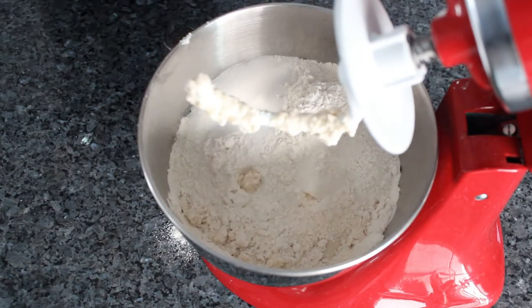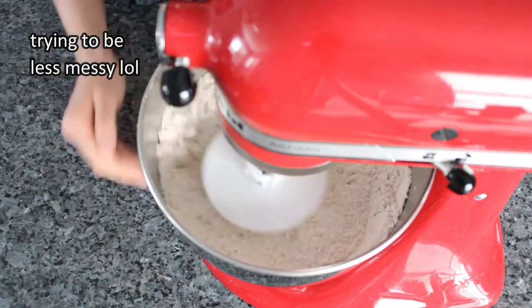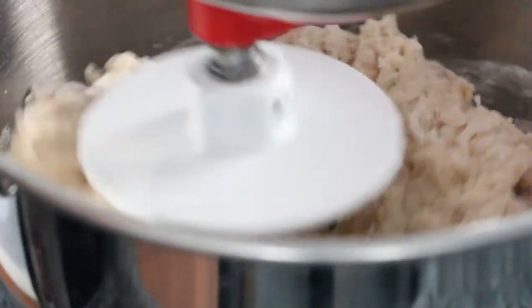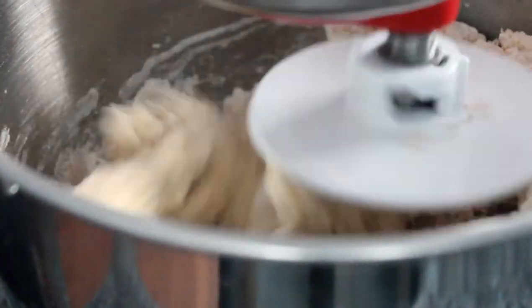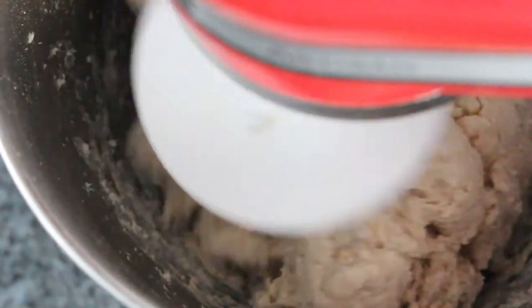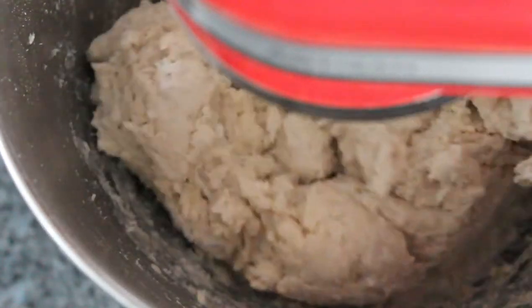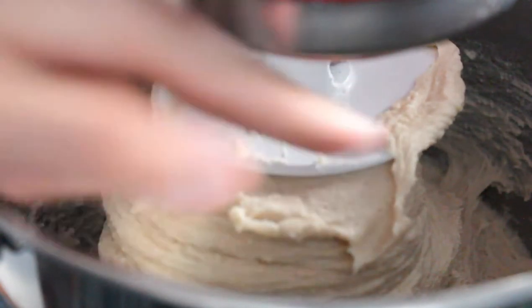Mix on medium-low speed. After about a minute, the dough should start to look a bit rough. Add the yeast and turn up the speed to medium. Mix for about eight minutes. If mixing by hand, use your hands to knead the dough over into itself for about ten minutes. If the dough is sticking too much to the bottom and sides of the bowl, add flour only a little bit at a time. The desired dough should pull a little from the sides of the bowl and is a little sticky but workable.